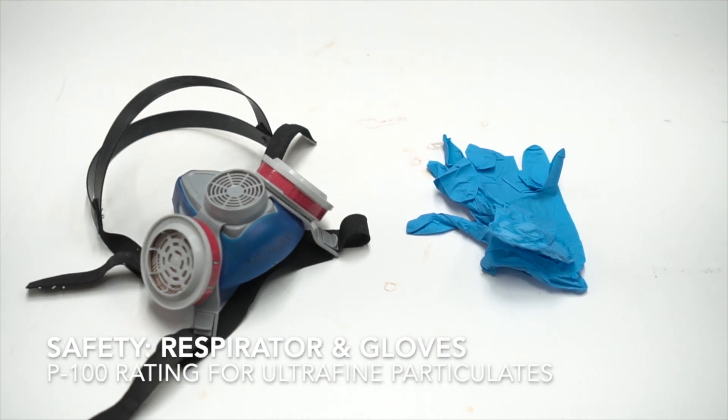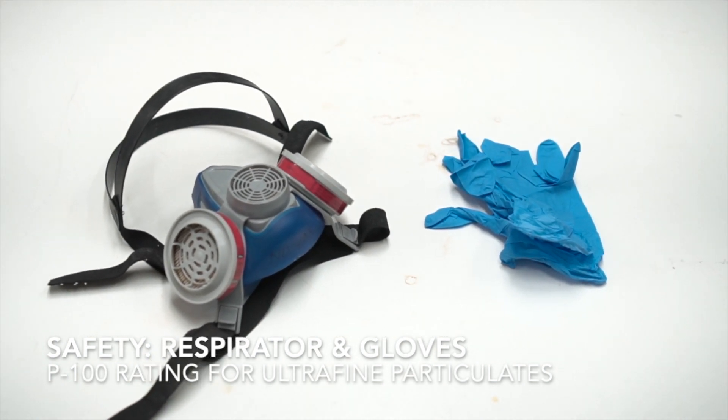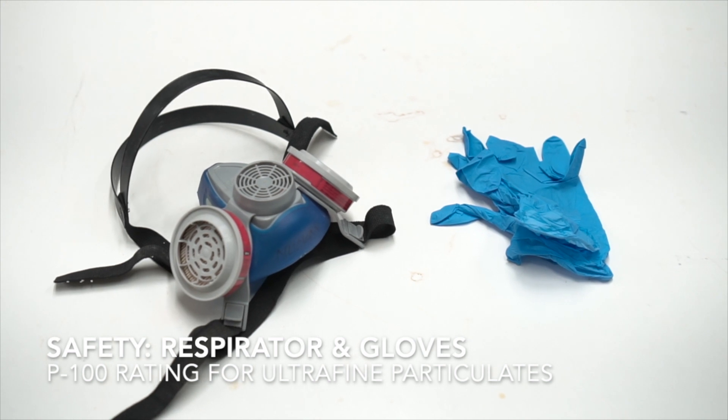The first thing you're going to need is a respirator and gloves. A respirator is extremely important and a necessity.